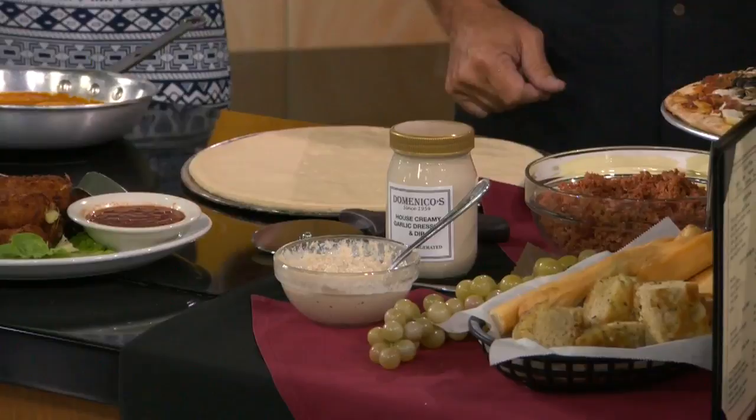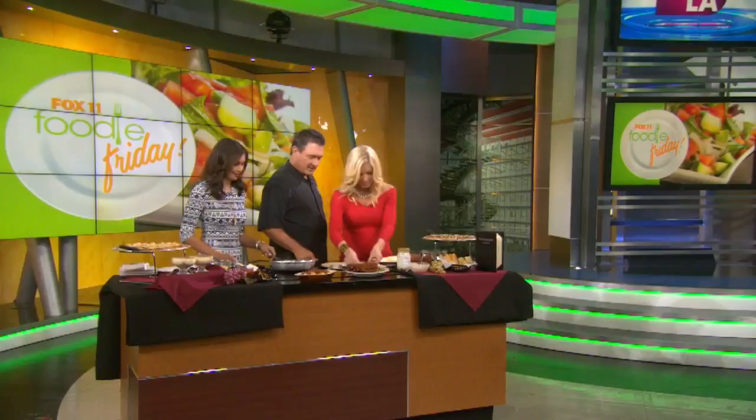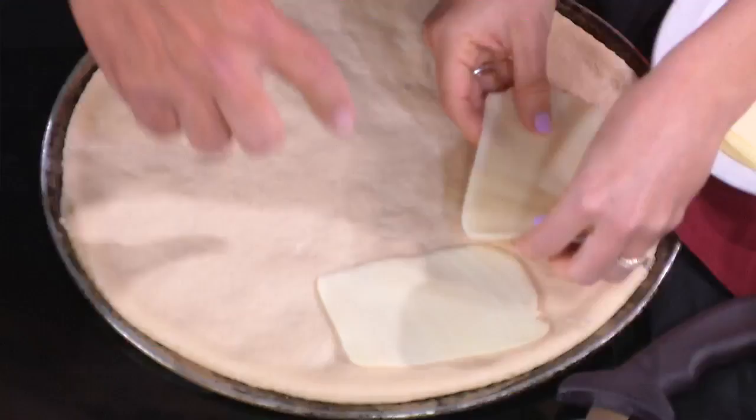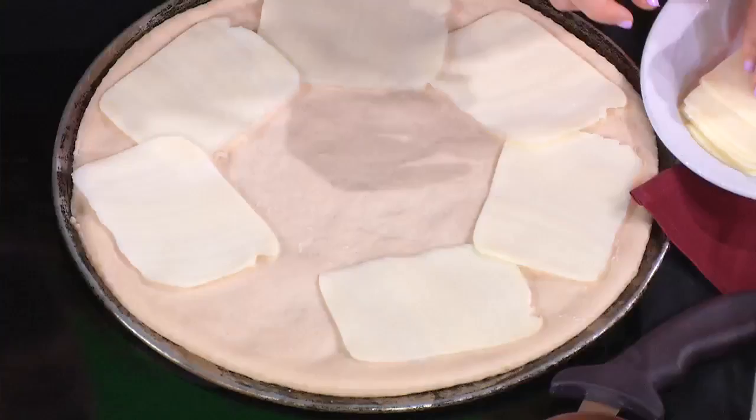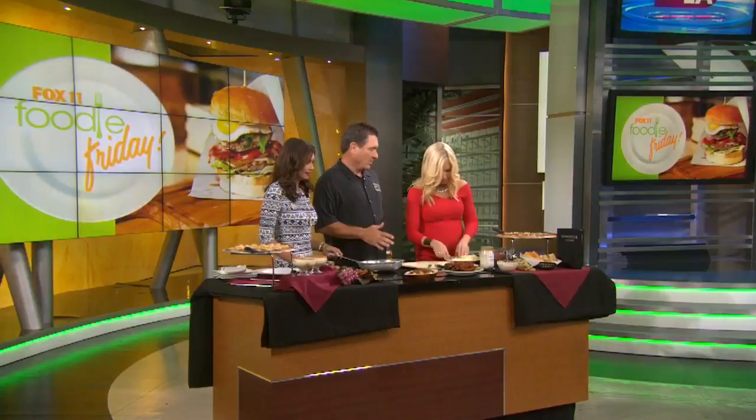What we do, which makes it different, is we start off with putting the mozzarella cheese on the crust. So you're going to take the cheese and literally spread it around the crust, make a circle, and then fill in the middle. The reasoning is that with the cheese on the crust, when it cooks up, the mozzarella melts into the crust and creates a barrier, so the crust stays crispy on the bottom and doesn't get soaked up with the sauce.